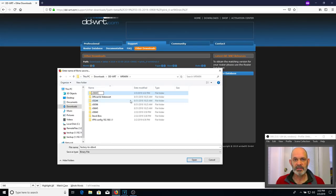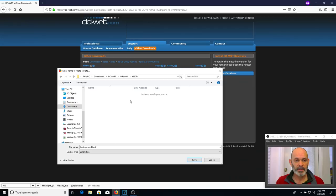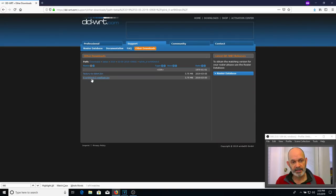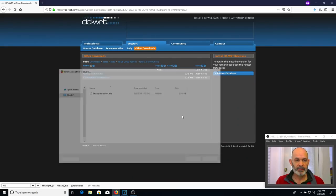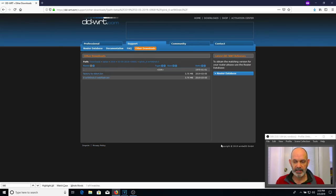If you update regularly, you stay up to date with those fixes. R39089 is the current latest beta version; there'll be another one next week. The next thing we need is the second file — the web flash bin. It's a two-stage process with the TP-Link router: you do the factory-to-DDWRT bin first and the TL-WR940NDV3 web flash second. We've got both downloaded.